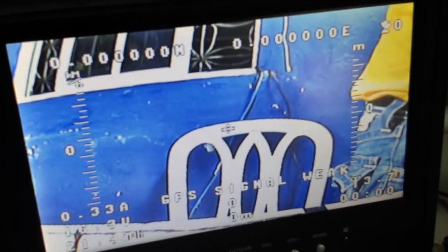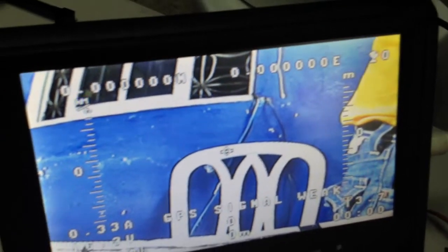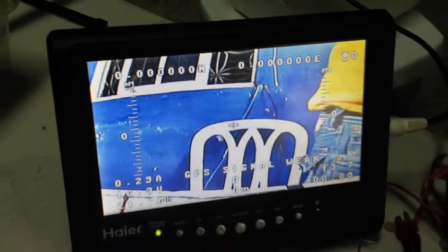I got no signal, I got to get the site to test the OSD. It looks good. So let's go. Thank you.